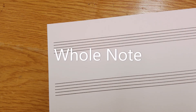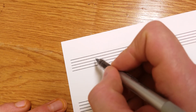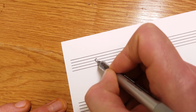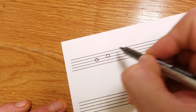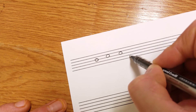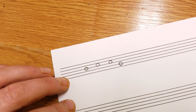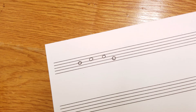Whole notes — I'm not going to spend too much time on this because it's relatively straightforward. If it's on a line, you simply draw an oval — start anywhere it's easiest and just draw an oval. If it's on a space, I usually start at the top and go around, or you can start at the bottom. Make it oval; if it's a circle that works too, but oval looks a little more stylish. That's how you draw a whole note, which gets four counts in four-four.